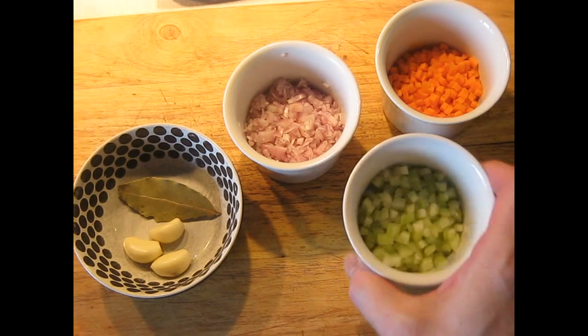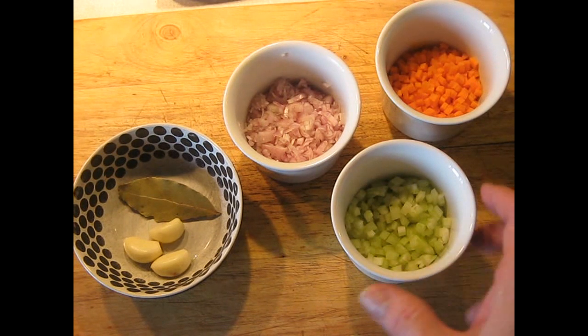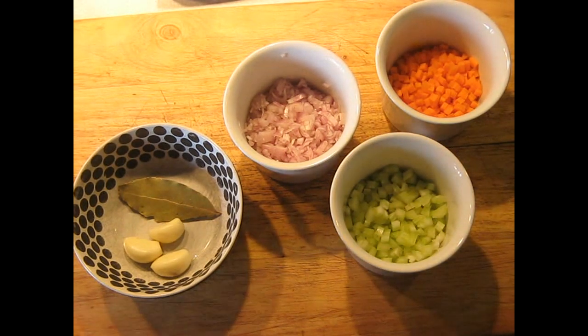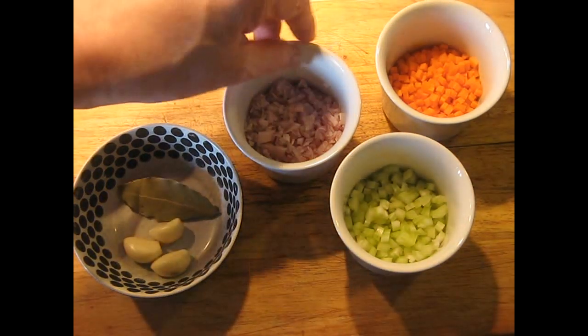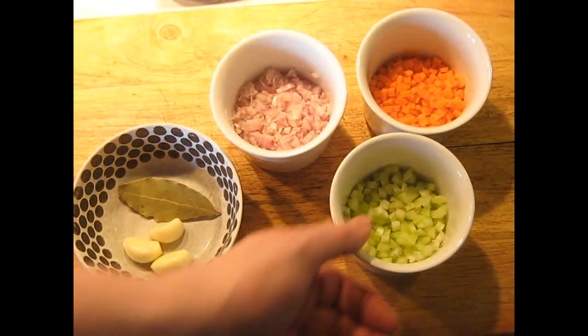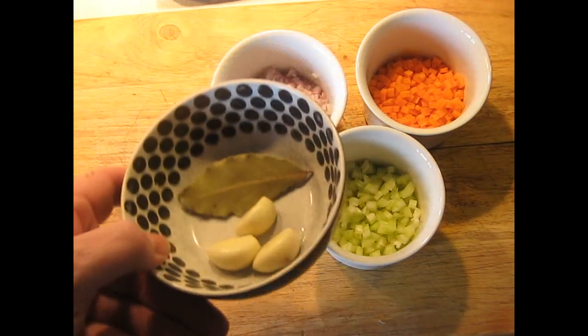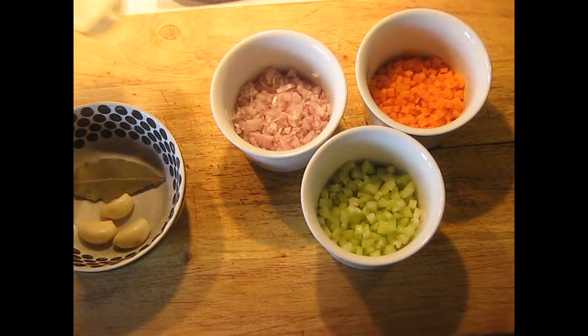While the meat is browning, cut up a brunoise of your celery, shallots, and carrots. Normally I tell you not to worry too much about knife work because it's going to get crushed or put in a blender later and won't make any difference. But here's a case where it really should look pretty — you should do a good job. Pay attention to it. It's going to show up on the plate as nice pieces if you did a good job. It's also got three cloves of garlic, just peeled, not cut, and a bay leaf.